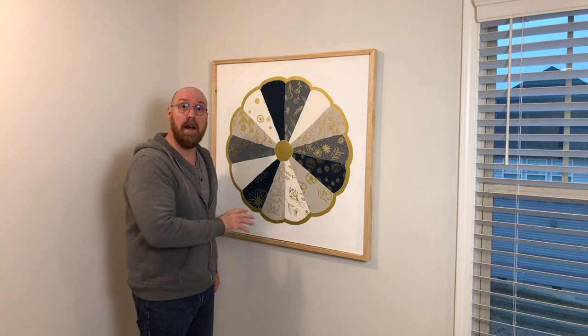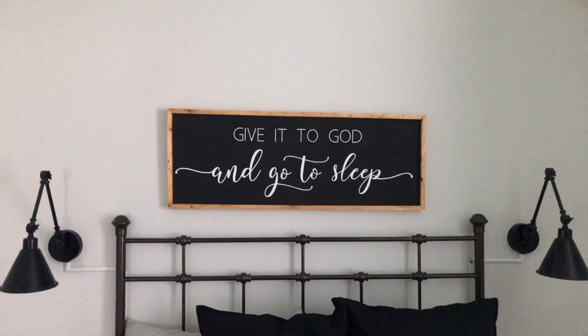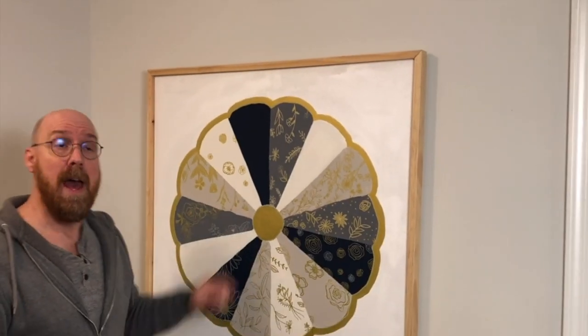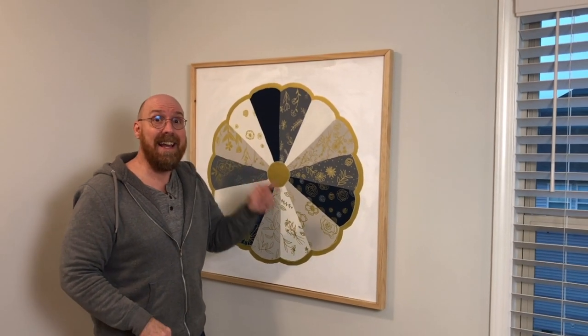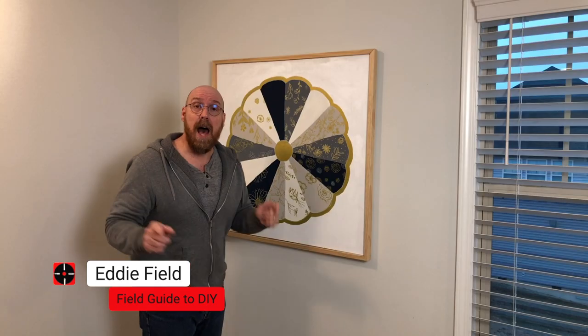Have you got an artist in the family who paints on framed canvases like this one? In this video, I'm going to show you step-by-step how to make this quick, easy, and affordable picture frame at a one by two. I'm Eddie Field. This is Field Guide to DIY. Let's dive in.